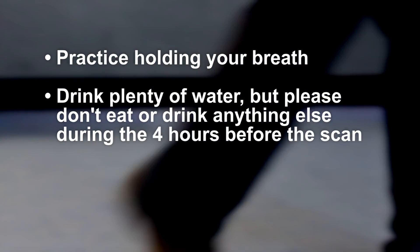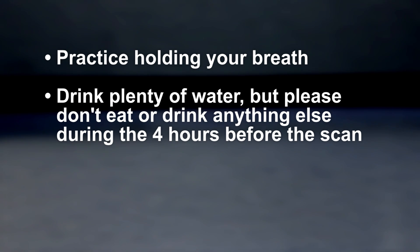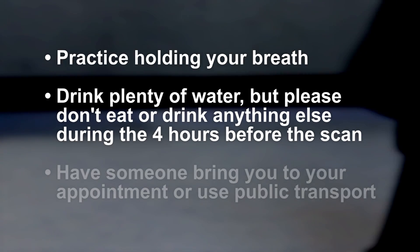Caffeine stops the adenosine from working properly, which might give the impression that the scan is normal when in fact there might still be an underlying problem. It may be useful to practice holding your breath — some of the breath holds are quite long and although the radiographers won't expect you to hold your breath for the full time, the longer you can do so the better pictures we'll get. Do drink plenty of water before the scan.